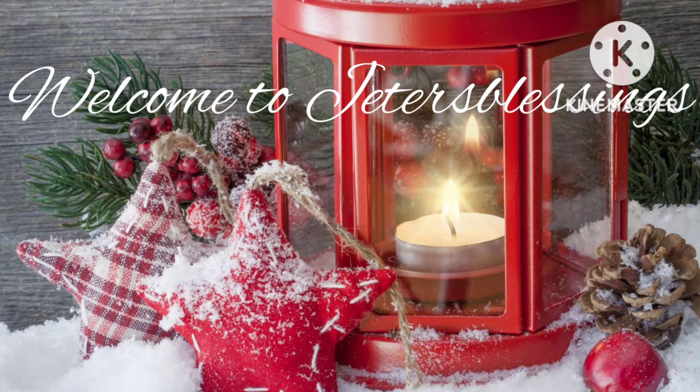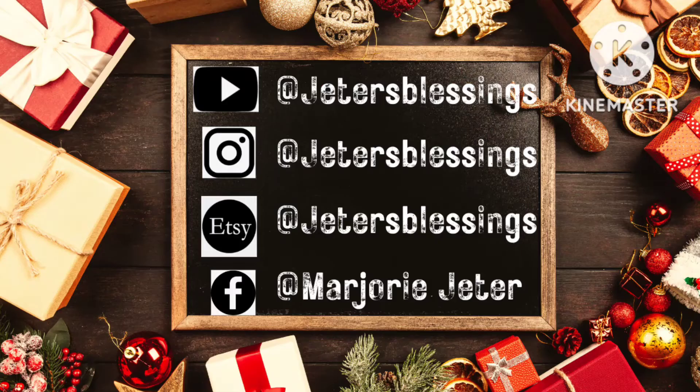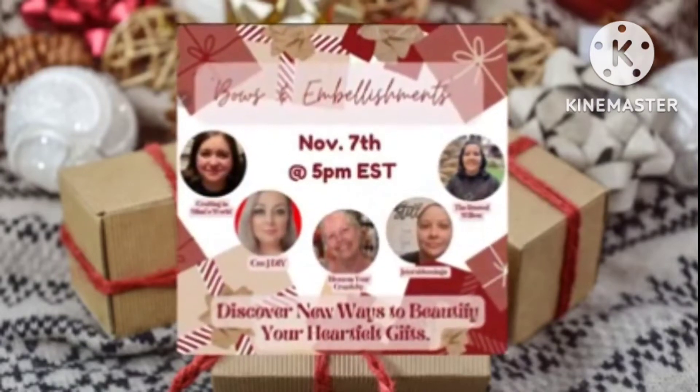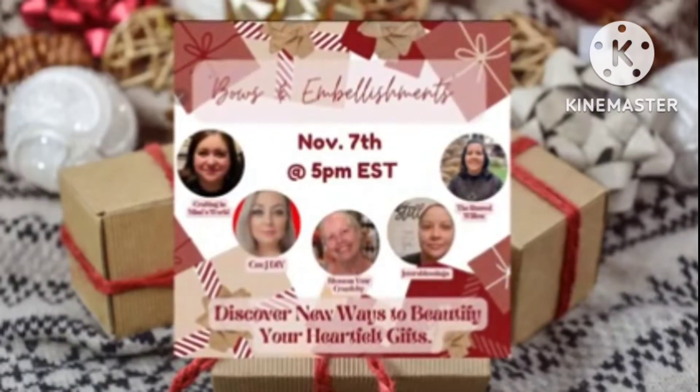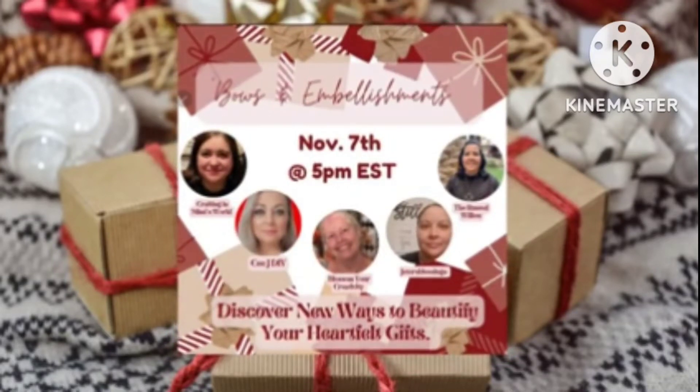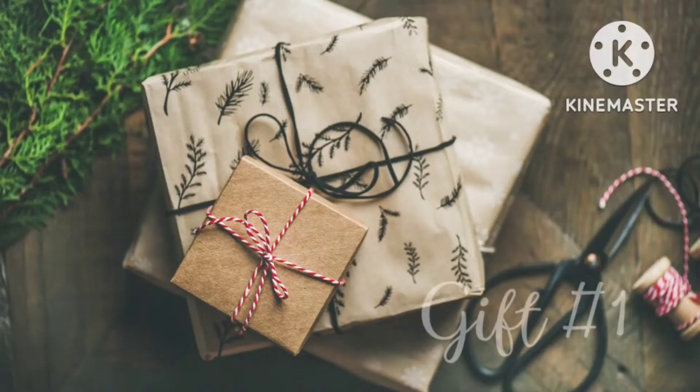Hi everyone, thank you for stopping by. Please, if you have a moment, check me out on my other forms of social media. Today I am participating in this collab with these wonderful creators and it's called Bows and Embellishments, and here we're just showing different ways how you can beautifully wrap gifts.